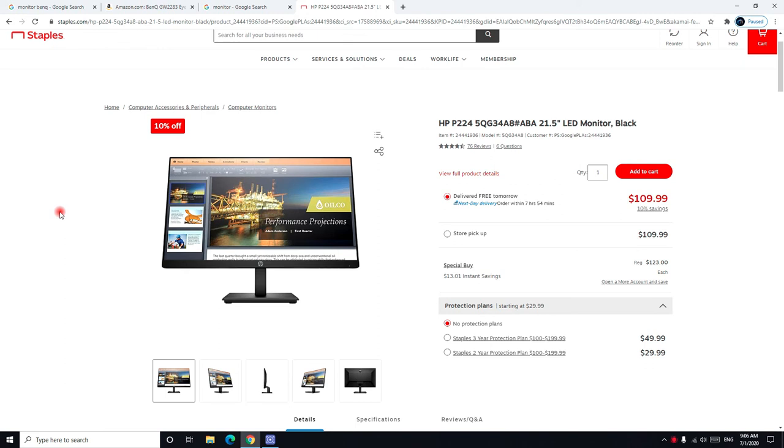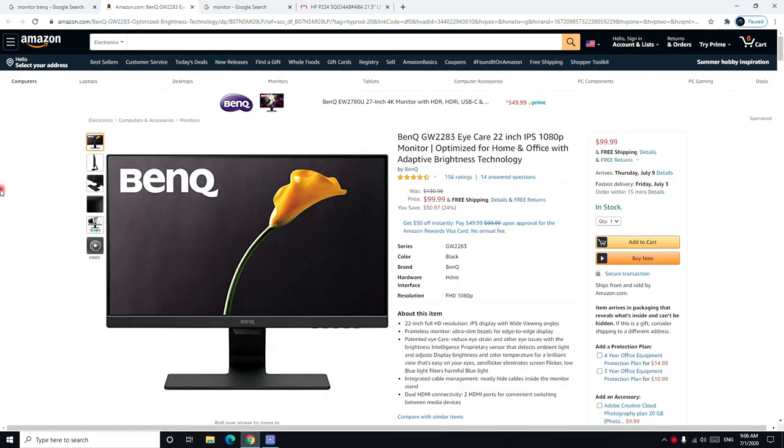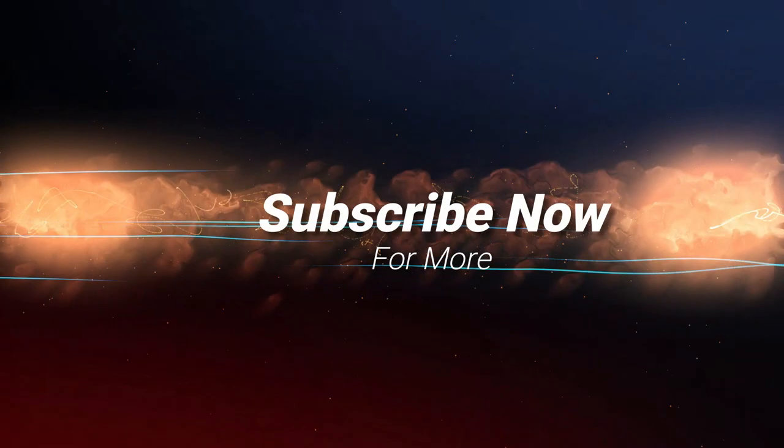If you have any questions about either of these monitors, please comment below and I'll respond as soon as possible. If you liked this video, please like and subscribe. Thank you so much, have a good day. Bye!